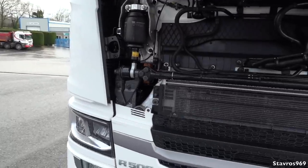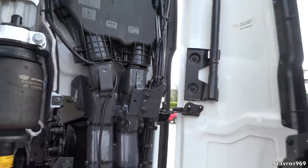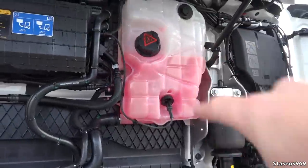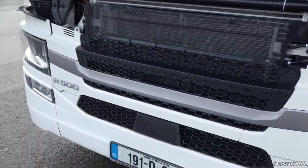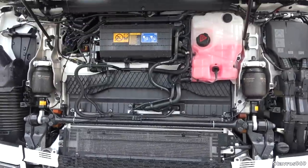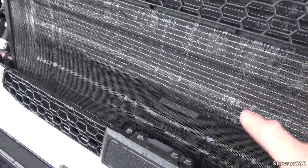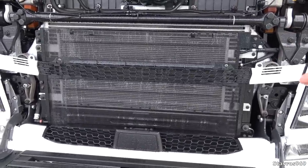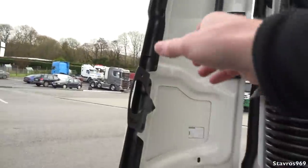We have full LED lights front and rear on this R500. Behind the grills we have our cab tilt bars, one at either side, cab suspension, coolant bottle, and we can top up our oil. There is no dipstick — it's an electronic gauge on the dashboard. We have the R500 logo and a step so you can stand up and clean your windscreen.